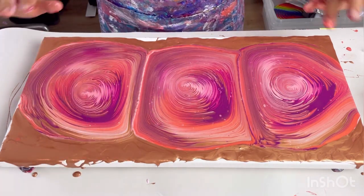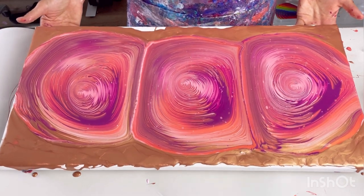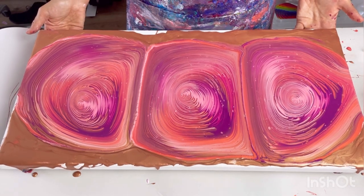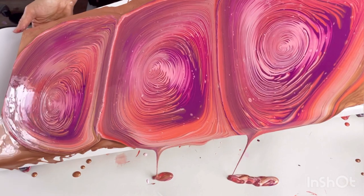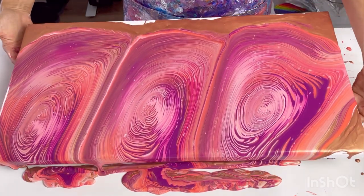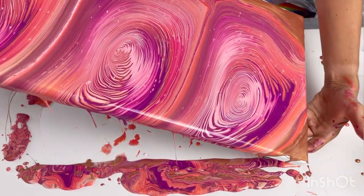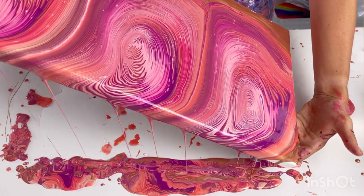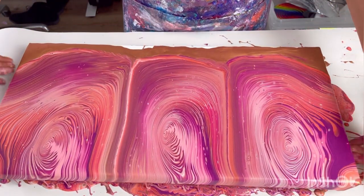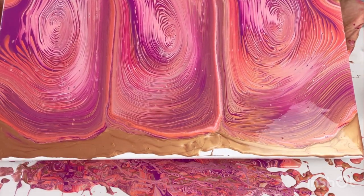My plan is just to tip away from me and then towards me. These corners could be a problem, but let's go for it. I'm going to the side because I want the corners done. There's lots of paint on here. I'll turn that round because I've actually still got relatively straight lines. Let's go back the other way and see what happens.